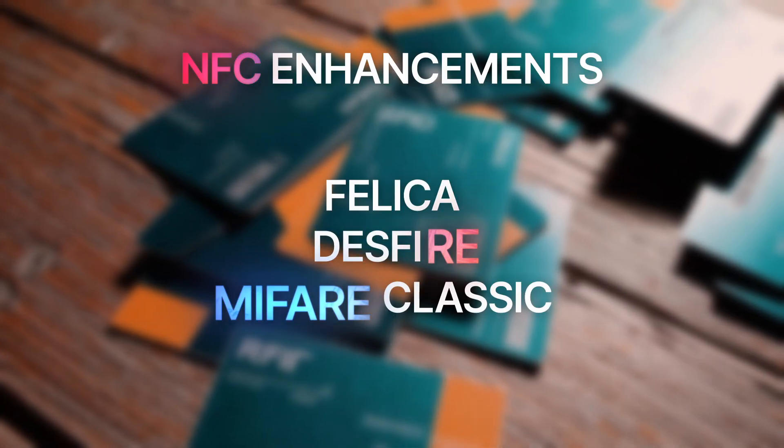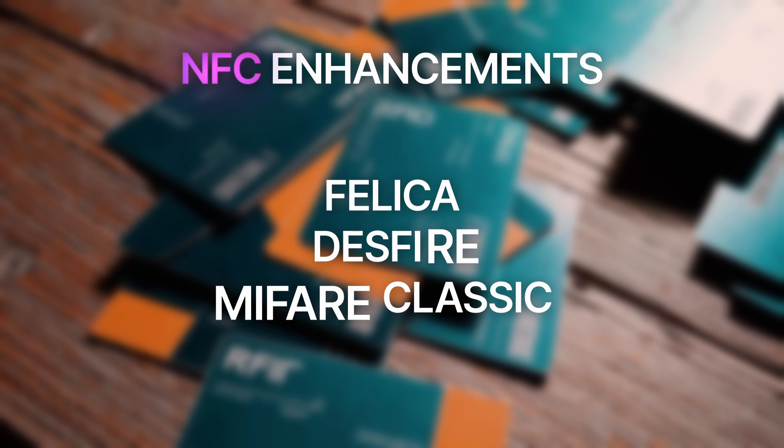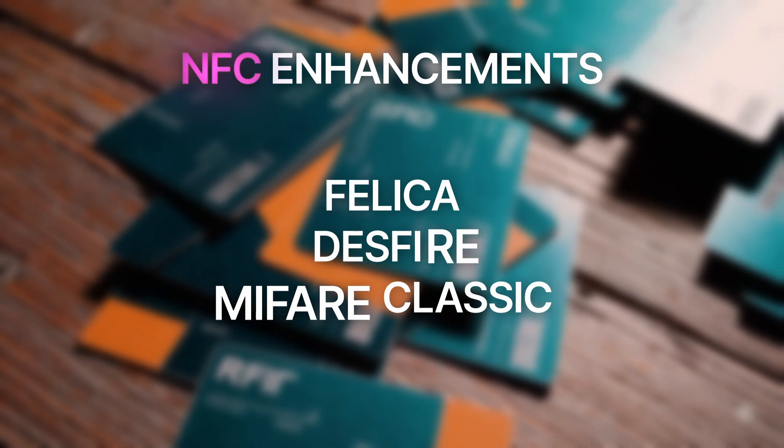Support for common NFC types like Felica, MIFARE DESFire, and MIFARE Classic is now more reliable for reading, writing, and emulation.